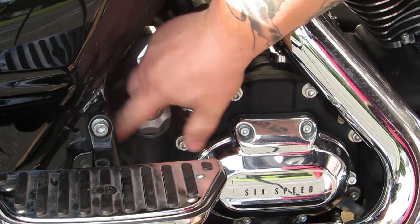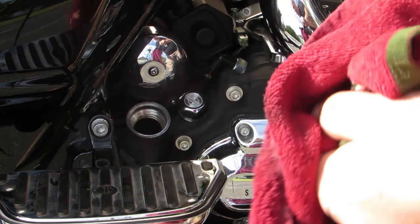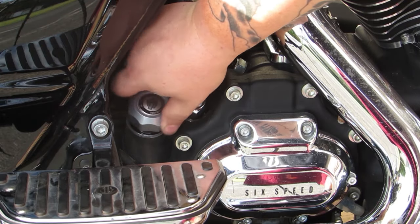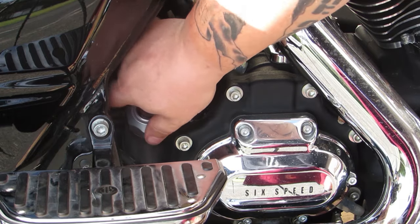After you've filled your oil, go ahead and start your bike and let it run for a minute. We want to load that filter back up with oil, and then we need to check the oil level again. You're supposed to check the bike's oil level with it sitting on the side stand. So kick the bike over, take a look, and make sure you've got enough oil in there. Then top it off if you need a little bit more.